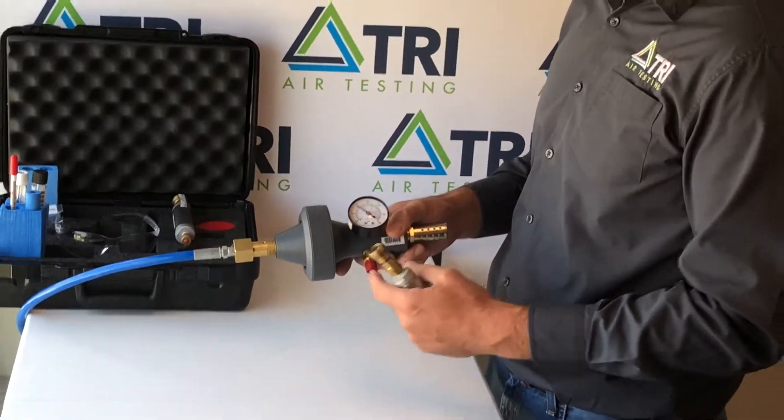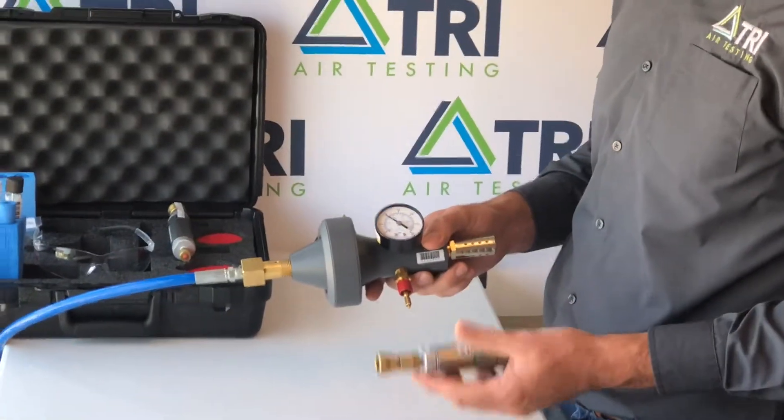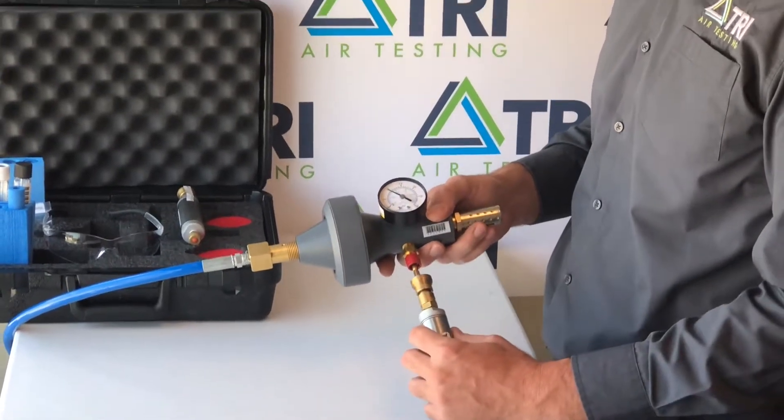With your Champion 35 test kit hooked to your airline and pressure obtained on our gauge, you'll connect your cylinder to the quick disconnect port until you hear a click.